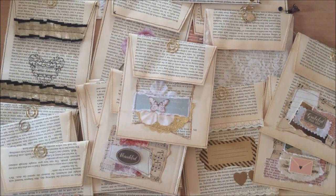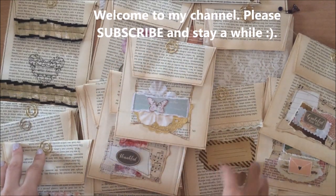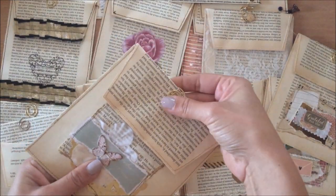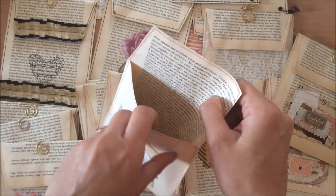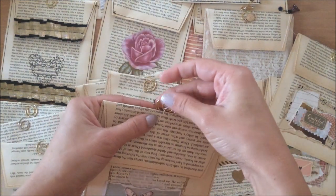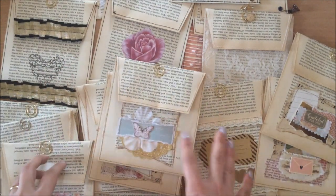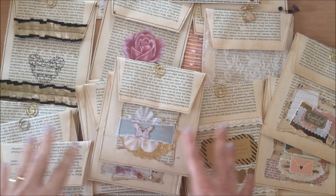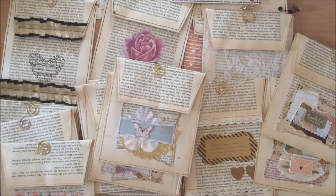Hello everyone, it's Natasha from Treasure Books. Today I wanted to share this little project I did making little book page paper bags or pouches — very similar to the clear patches I did, only this time I'm using book pages. I'll show you some of the ones that are made just to give you some inspiration, and then I'll share the exact steps and a really simple, quick tutorial on how you can make these yourself at home.